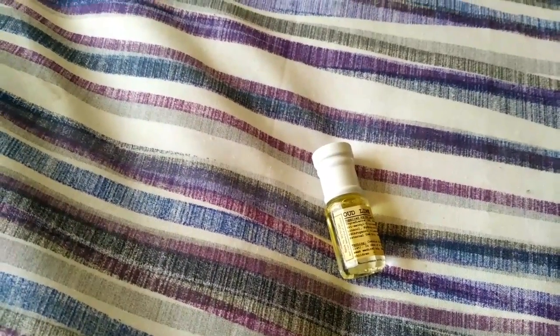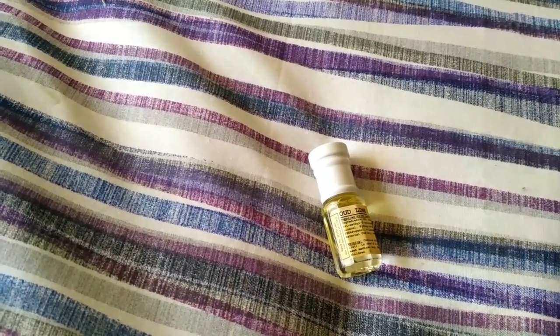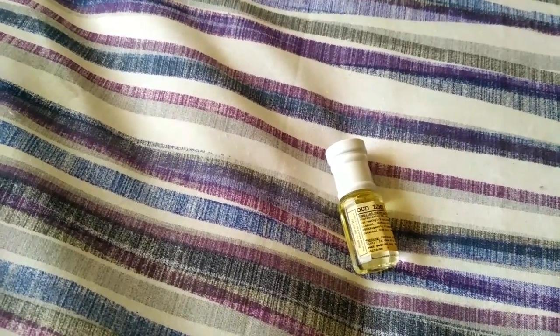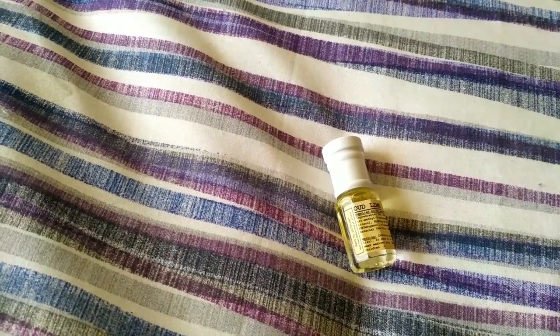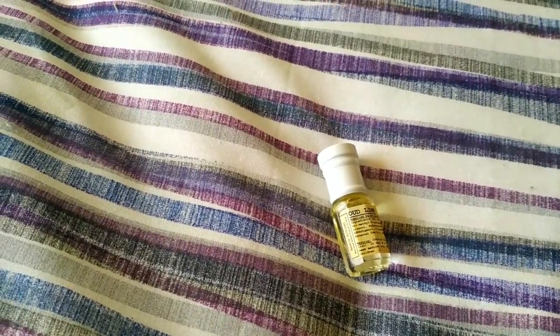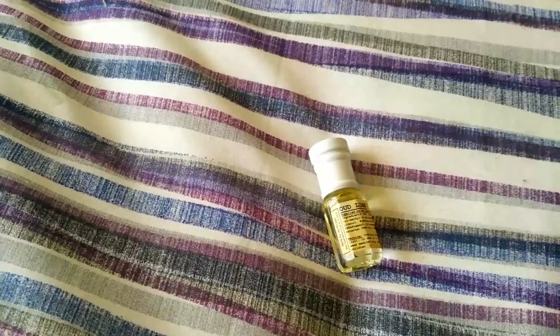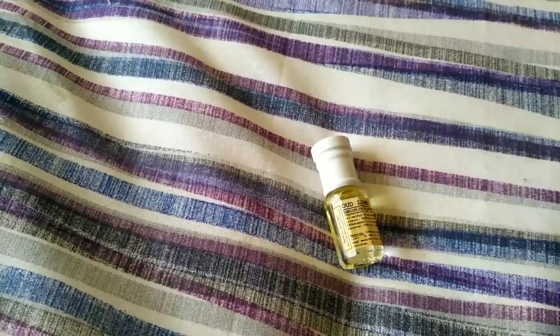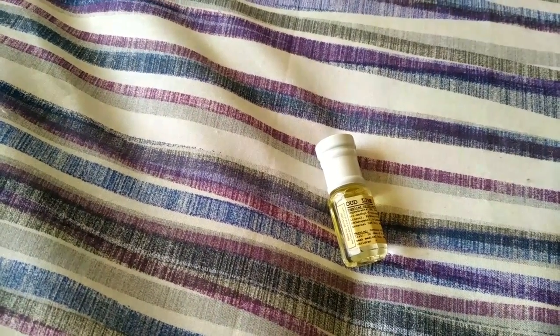In terms of closeness, I would say 90% — even down to the lime sort of smell, what's in it, and the way that Montale delivers it. Perfume Parlor have cracked it with this one; it's really very good, to the point where I might even consider just getting the Perfume Parlor bottle. I'd like the original because I like the bottles, but we'll have to wait and see. In terms of similarity, it's very similar — really very good.